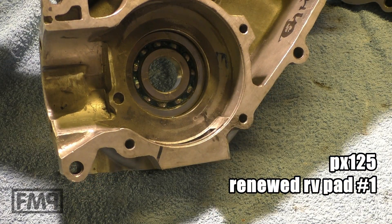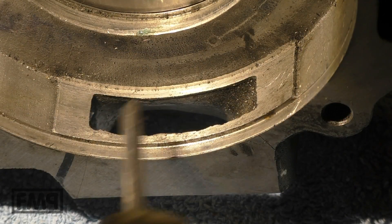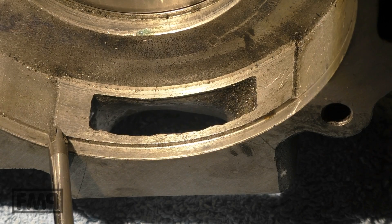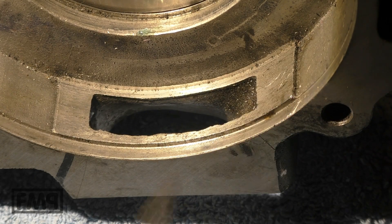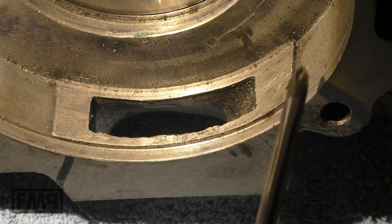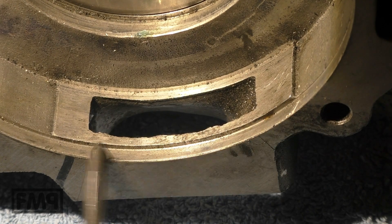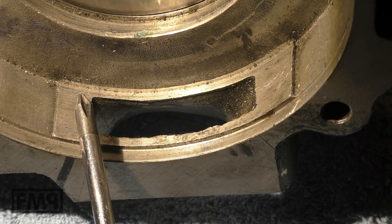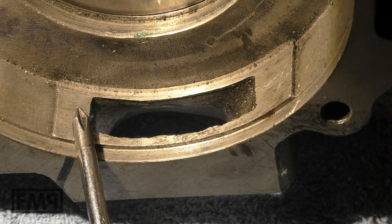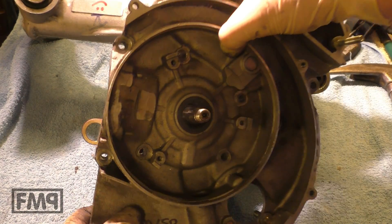Rotary valve. The pad on this engine — as you can see, the rotary valve pad is shorter. This was not extended like the other one; it was just renewed. The shape is also renewed to fit an original crank. Measure the rotary valve tolerance — it has to be smaller than 0.1mm. Ring, bearing — that's important.